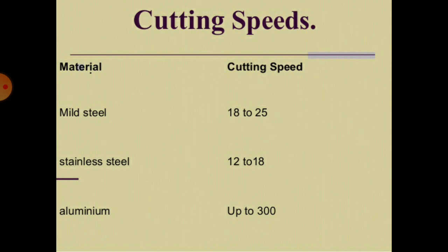Cutting speeds: for mild steel it is 18 to 25 m/min, for stainless steel 12 to 18 m/min, and for aluminium up to 300 m/min.